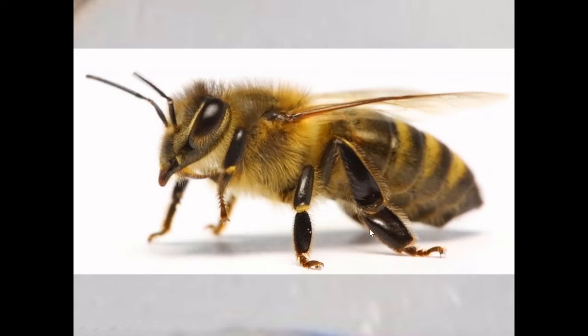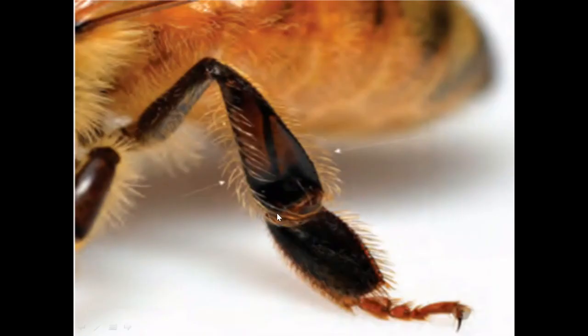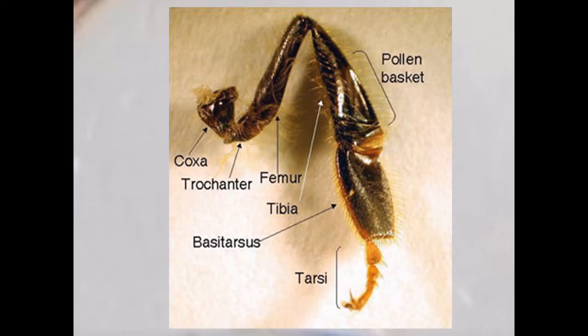Between the basitarsus, or metatarsus, there is a portion where the pollen is collected and pressed. We call this region the pollen press. The pollen is combed using all the hairs present and then pressed onto the surface. It sits in this concave area on the hind leg.